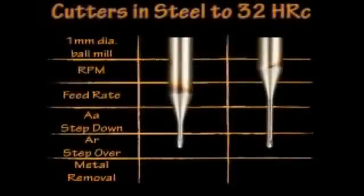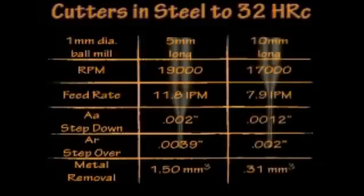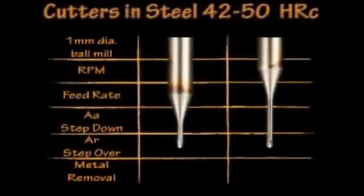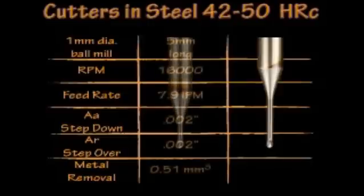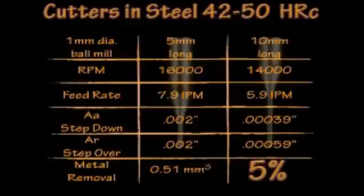For example, let's compare the material removal rates for a 1 millimeter ball end mill in both 5 millimeter and 10 millimeter lengths — comparing 5 to 1 and 10 to 1 length to diameter ratios. In steel under 32 Rockwell, the 5 millimeter cutter removes 1.5 cubic millimeters per minute, while the 10 millimeter cutter yields about 3 tenths of a cubic millimeter per minute, roughly 20%. Milling stainless steel as used in medical manufacturing, or 42 to 50 Rockwell tool steel, the difference is even more dramatic: the 5 millimeter long ball mill yields about half a cubic millimeter per minute versus just two hundredths for the 10 millimeter length — less than 5% of what the 5 millimeter does in the same time.